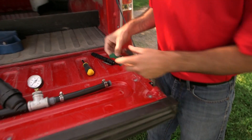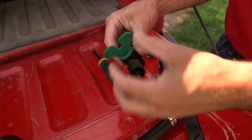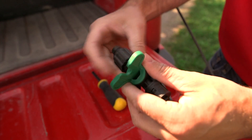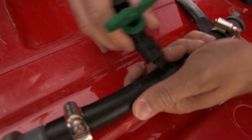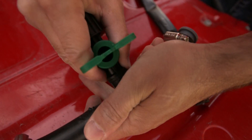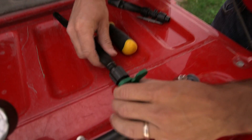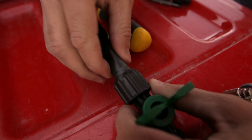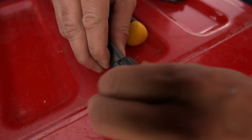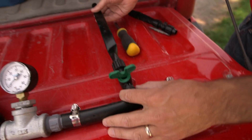Here we have our connection valve. It has a barbed end on one side and a large barb on the other with a piece that cranks down. I take the small barb and plug it into my emitter hole, and then I have my drip tape. The drip tape fits on the other end — make sure you get it slid on all the way, then pinch, hold, and crank down the clasp. Make sure it's good and tight, and now I have my drip tape out in the field.